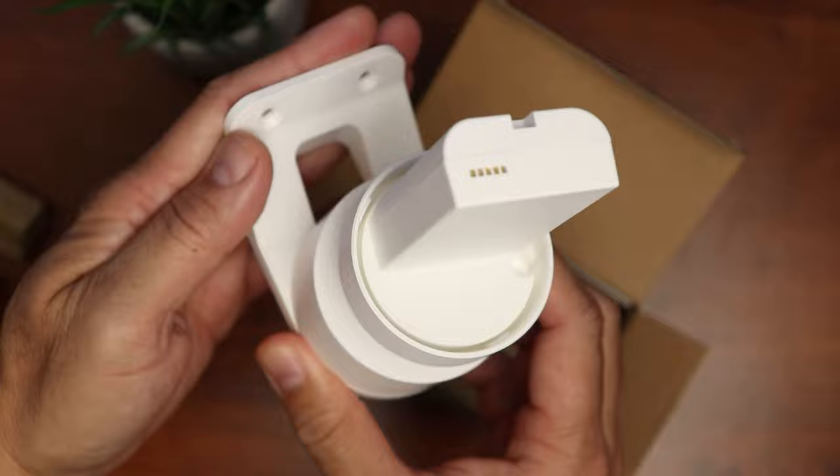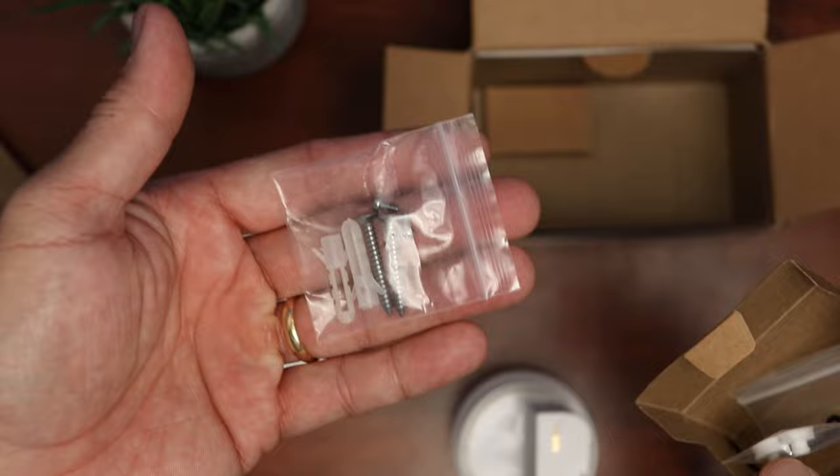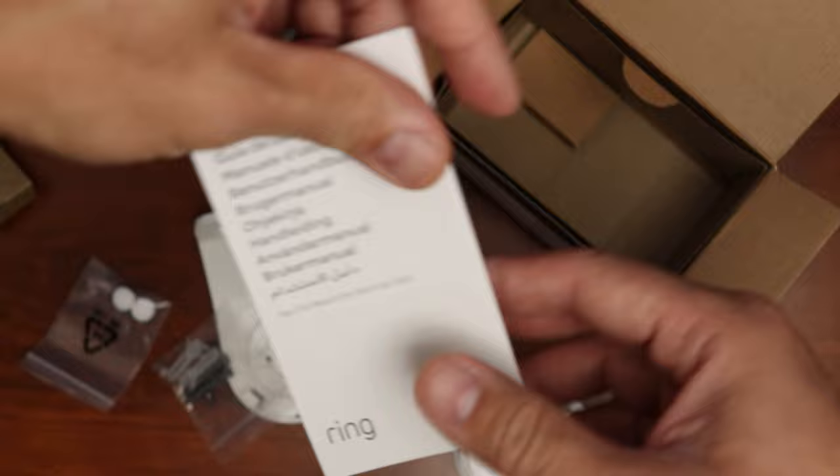What else is inside the box? We have the mounting screws and plastic anchors. We have a couple of rubber plugs to plug into the ports on the camera. And lastly, we have the user guide. Time to set this up.